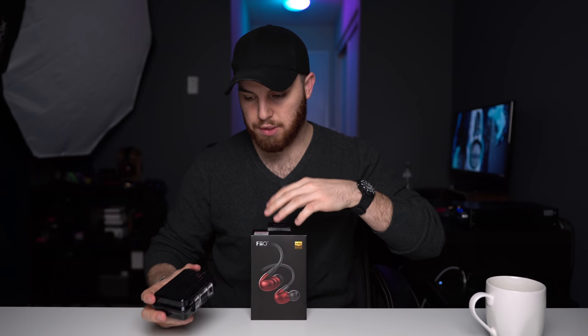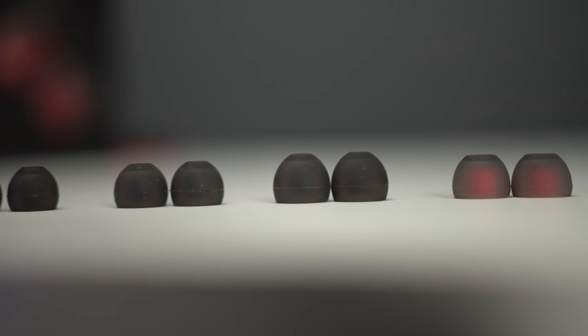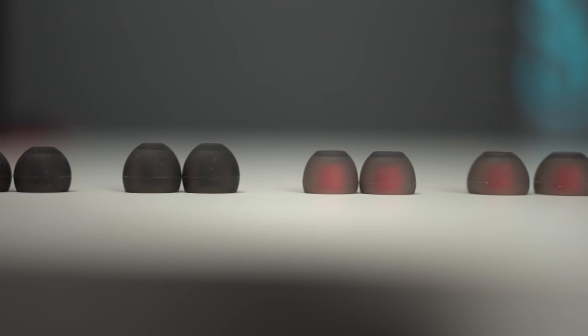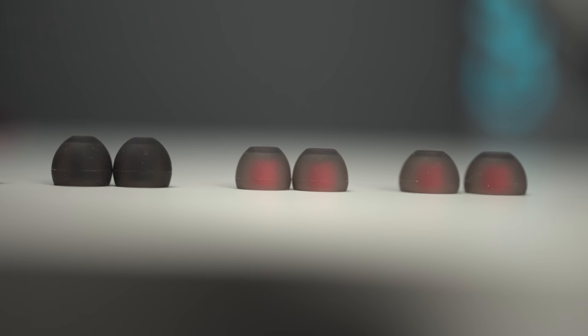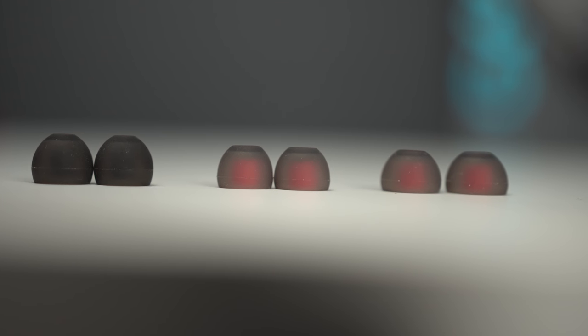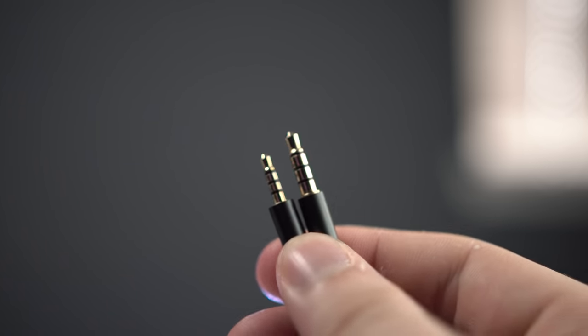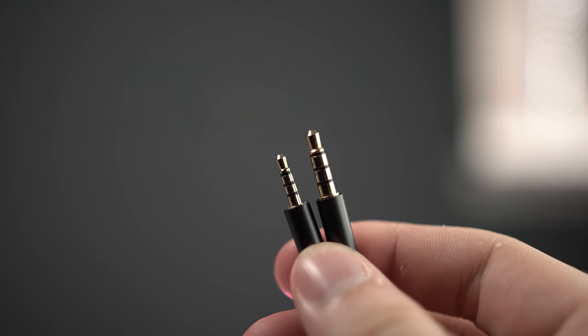Regarding what actually comes in the box, you get a hard plastic carry case, six sets of ear tips in varying sizes — none of which are foam, which I did find odd, so if you like foam you'll have to buy them aftermarket. And an interesting addition is a braided balanced cable. I believe it's a 2.5 millimeter balanced cable.